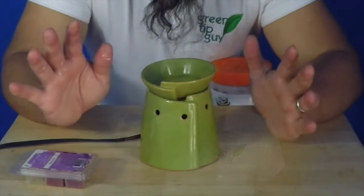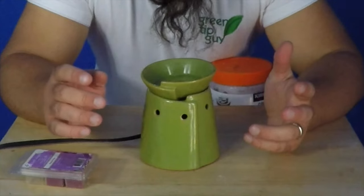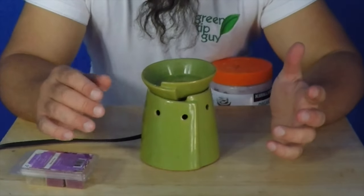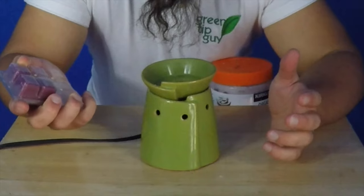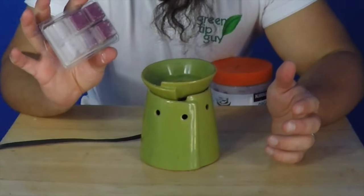Many people these days want to have a safer alternative than burning candles in their house in order to have a nice aroma in their home. And so they're turning to warmed wax. Oftentimes there's a little light bulb with a bowl of wax above the light bulb. Now that light bulb will heat up that wax and then that wax will release all the fragrance inside. But have you ever actually looked to see what makes up those fragrances? A lot of times you'd really rather not know because it's filled with all kinds of unpronounceable chemicals.